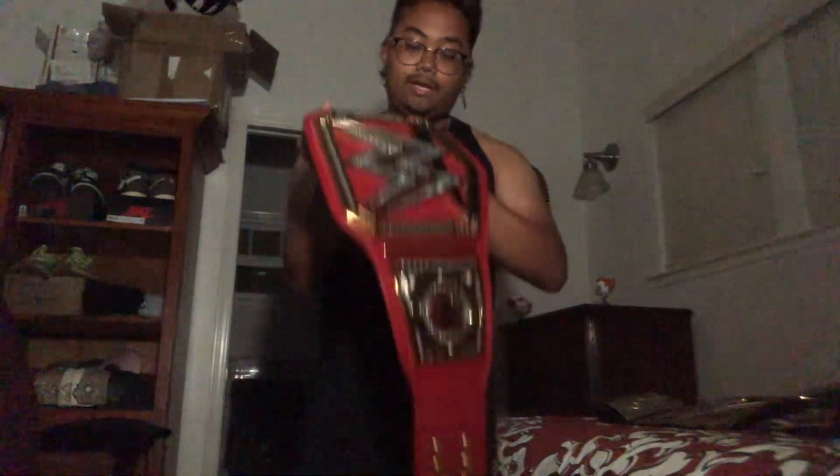This is crazy, dude. The fold is really nice for this championship, as you can see when you raise it up like that.